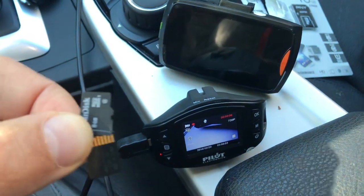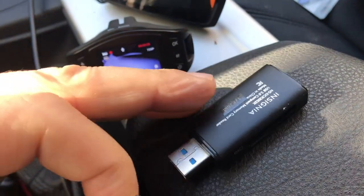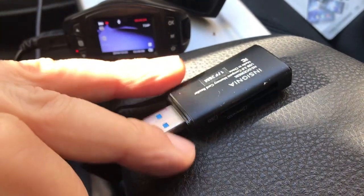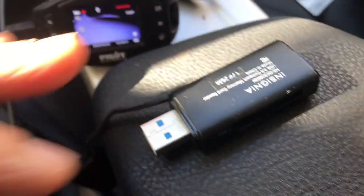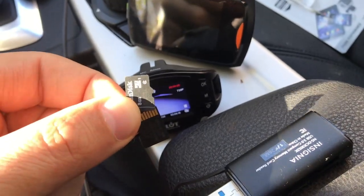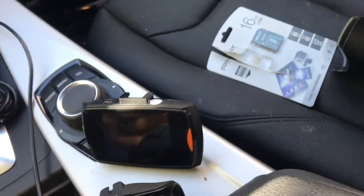I tried everything. I took them and tried formatting using a disc reader, SIM card reader — as you can see there. And I couldn't even find the SIM card. So it just stopped working. I tried everything, and then I finally gave in.